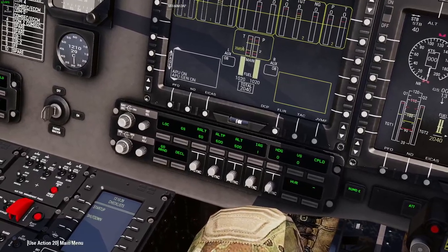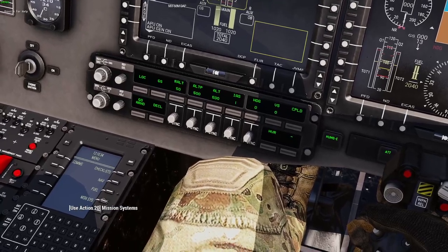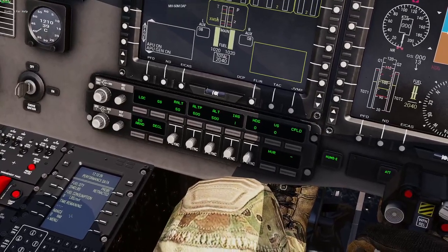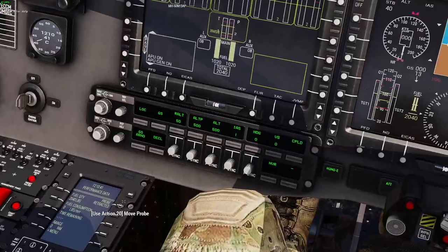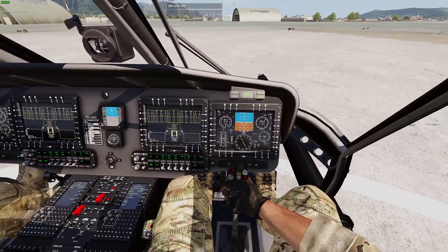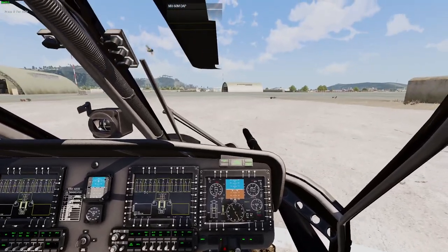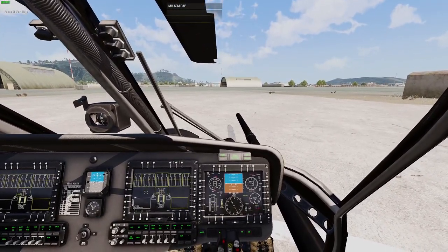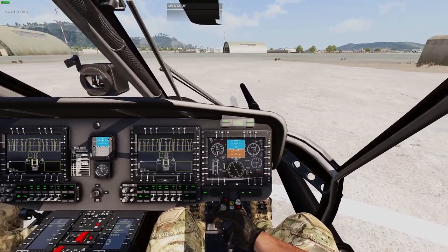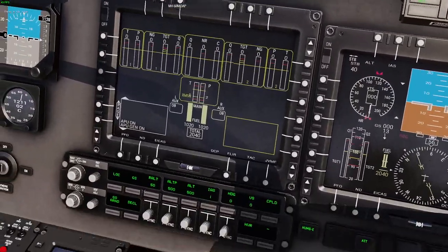We can go to the fuel page, which is pretty accurate — it shows fuel burn time, time remaining, flight time, and fuel quantity, and you can control the fuel probe. Let me extend it — there we go — for aerial refueling. Let me retract that probe.